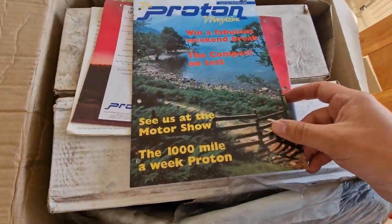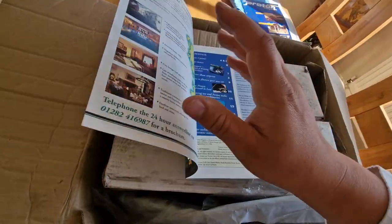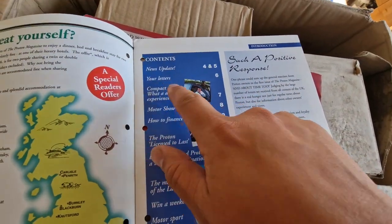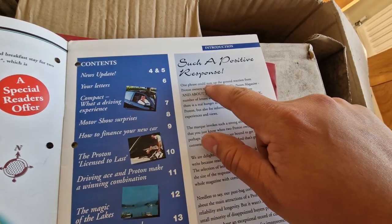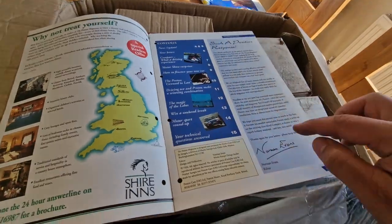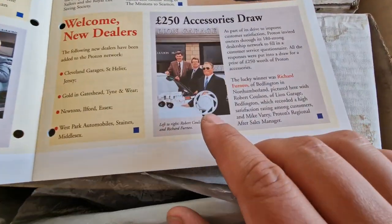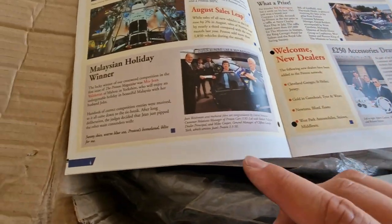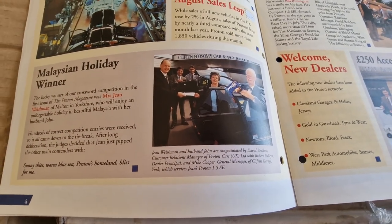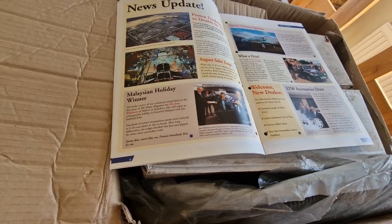The Proton Magazine number two — issue two. Actually, issue one looks cooler than issue two. 'The 1,000 mile a week Proton' — that's what we're going to be doing this week while I'm dailying my Proton 1.5. 'Why not treat yourself? You can go to the Shire Inns.' Who's writing into the Proton Magazine? One phrase could sum up the general reaction from Proton owners to the first issue: 'It's about time.' Norman Evans is the editor. The Malaysian holiday winner was Jean Welshman from Malton in Yorkshire — there she is with her husband John. They've clearly bought a Proton — it's an Aerobac.